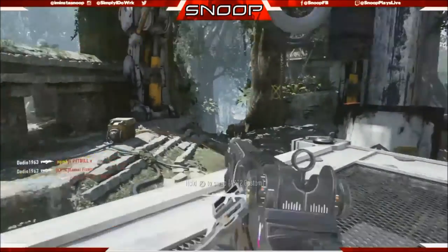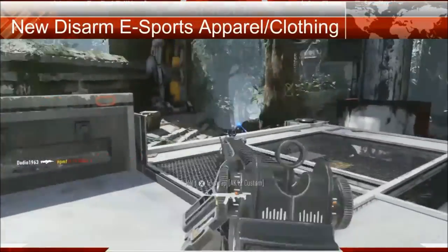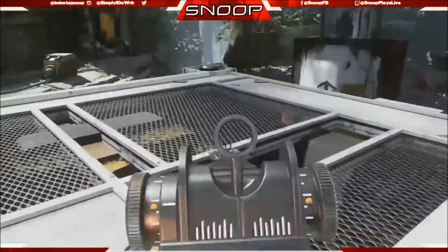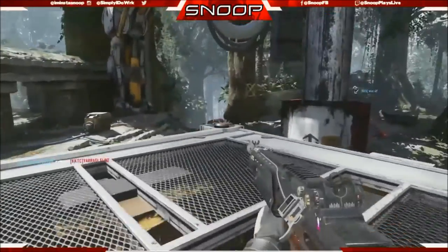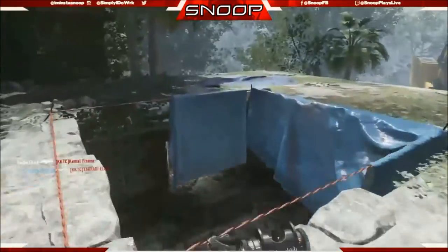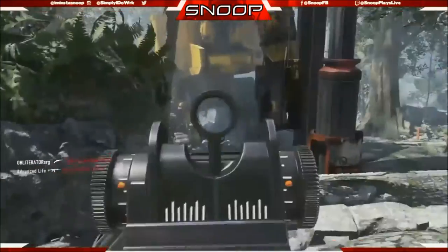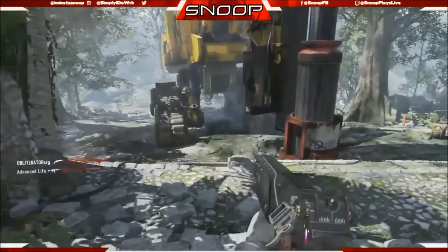The next piece of news is new Disarm Esports apparel slash clothing. Sadly I do not have a picture to show you guys, but you guys can go check out the apparel in the description below. I'll make sure it's linked down there. That's pretty much all I have for today guys. I'm Disarmed Snoop and I'm out. Peace.